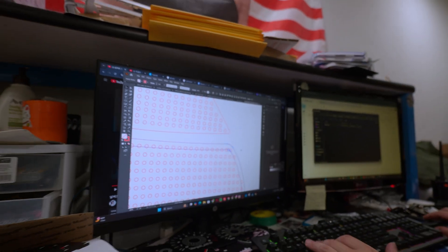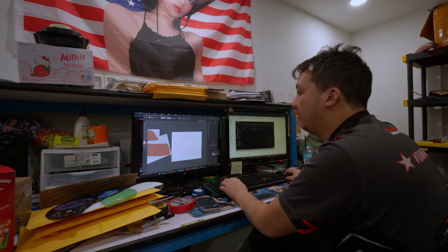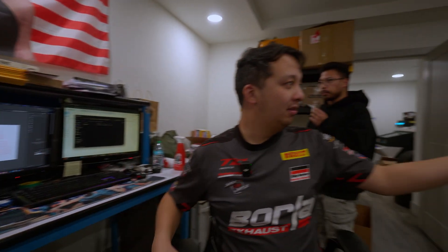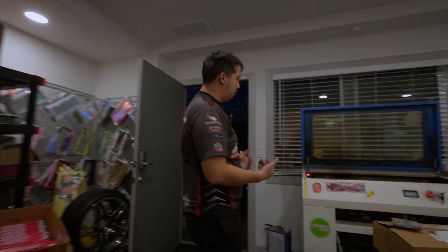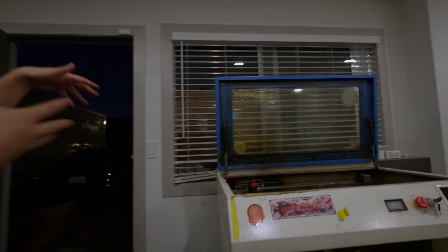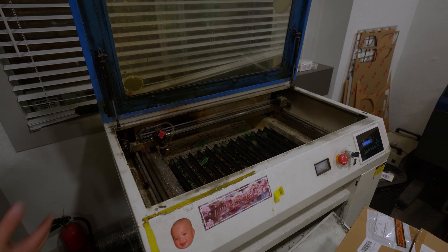If you're interested in learning how to do that, make sure you leave a like, comment, and subscribe. Now that we have this, I'm going to go ahead and send it to our laser cutters. The laser cutters we have are full-spectrum lasers, 24 by 16s. These are very good lasers — they've been workhorses, with us for seven to eight years now.